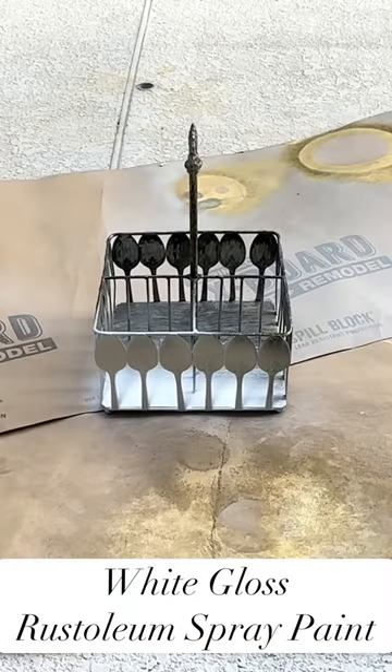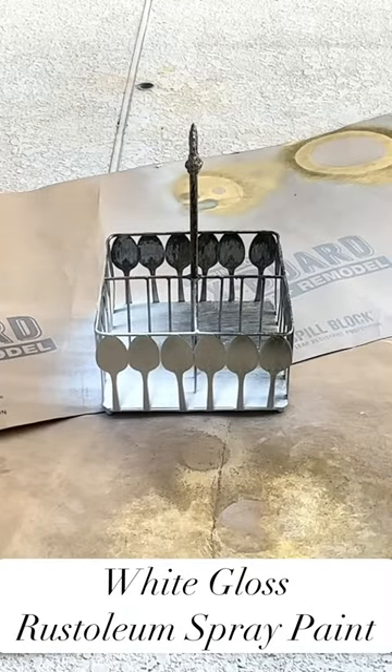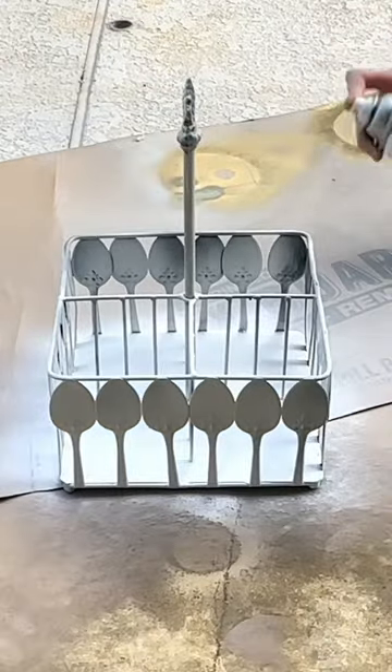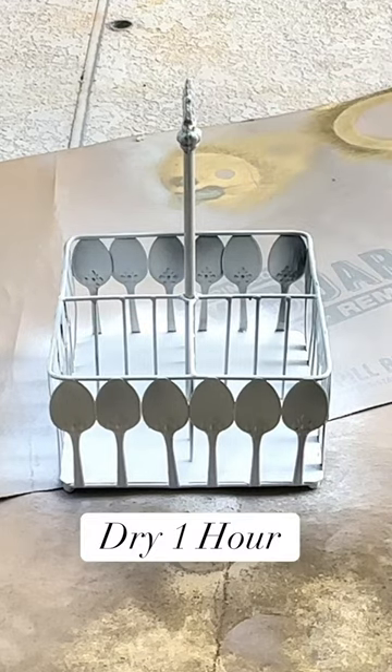I got some white gloss Rustoleum spray paint. I made sure that the entire perimeter was coated in the spray paint. Once the entire caddy was covered, I let it dry for one hour.